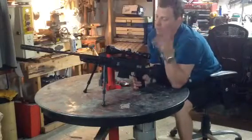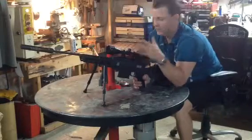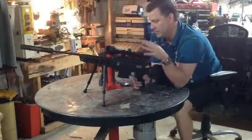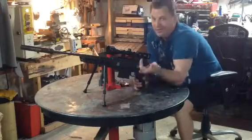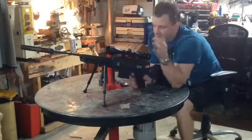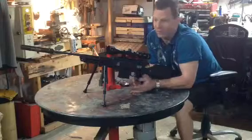As with all guns that come with optics, the optics are trash. I immediately put a nice Tasco scope on here. The optics that came with it are okay, but a gun of this caliber should have nice optics.